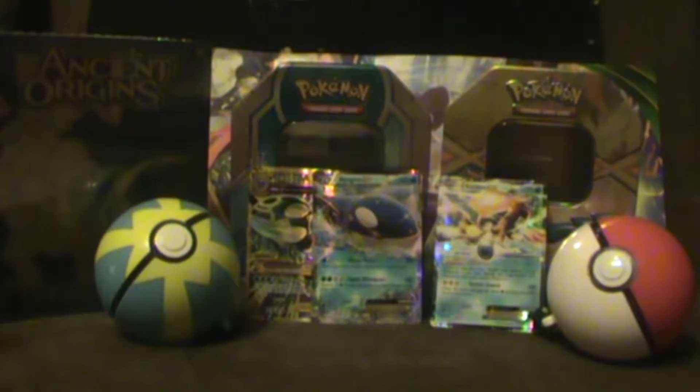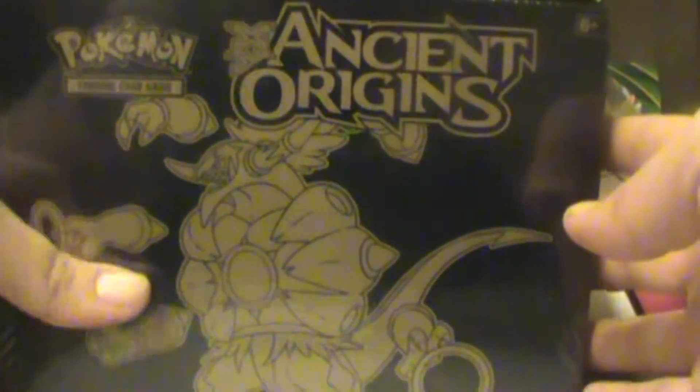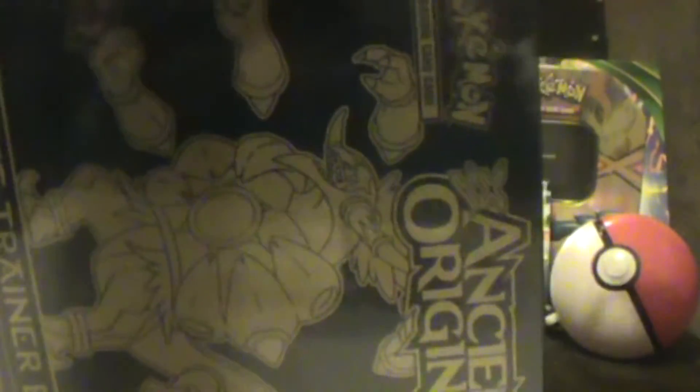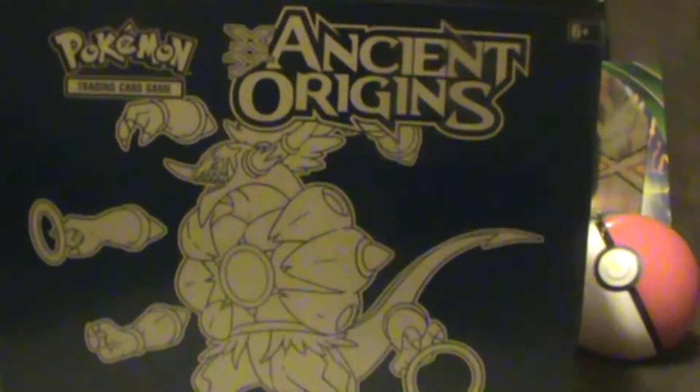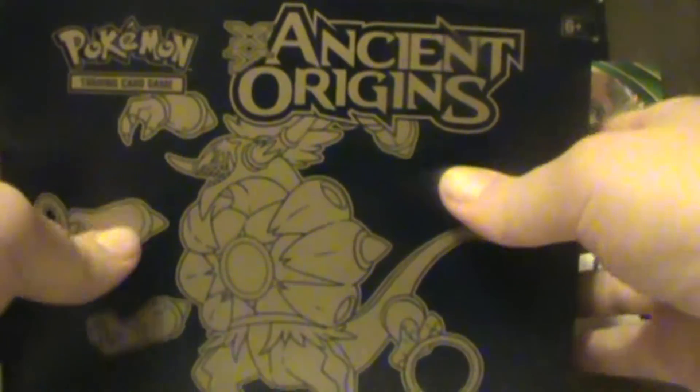Alright, now for the big moment. We are going to be opening up my brand new Ancient Origins box set. Brand new, so excited. Obviously the energy is a plus, but I am honestly most excited about our little tokens.